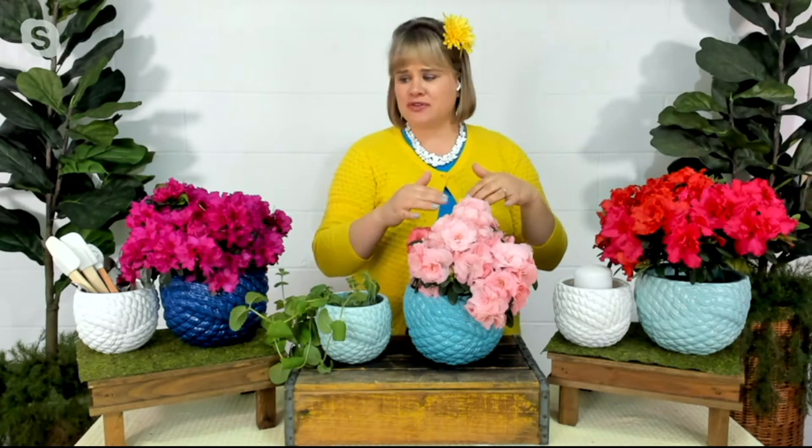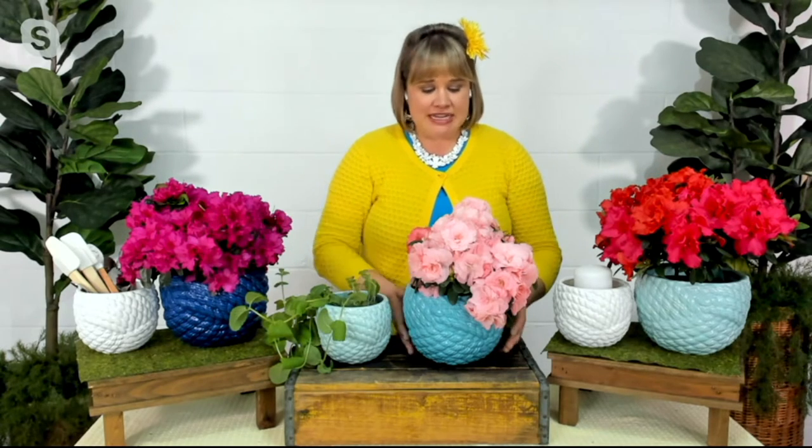The larger one lends itself to going right in the middle of a tabletop — you could easily turn it into a centerpiece. Just put down a runner, plop this on top, put some beautiful flowers — these happen to be azaleas, but you could do peonies or cuttings from your garden — and boom, you've got an instant centerpiece for your dining room table.